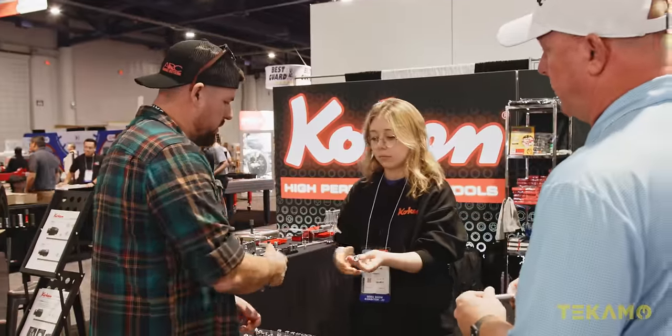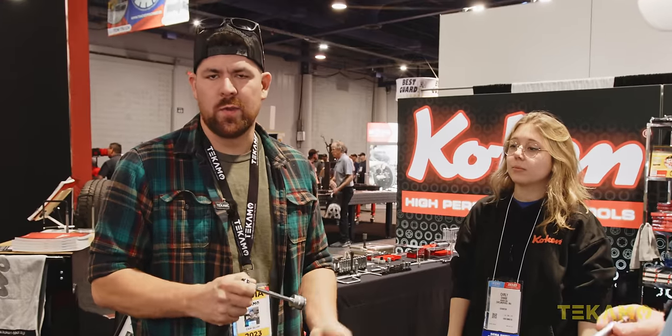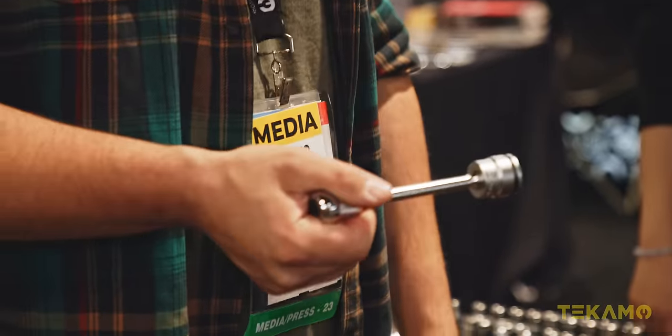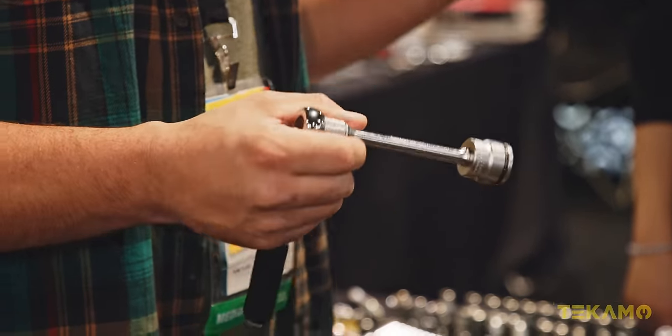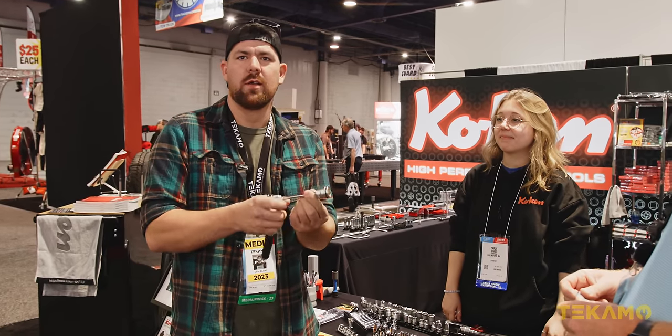The first thing I noticed about the knurling — it's in the right spot. Which if you're a mechanic doing this professionally every day, everybody — even the big tool companies — put the knurling in the wrong spot. The dumbest thing I've ever thought, because you've got a 12-inch long extension, why is the knurling up here?